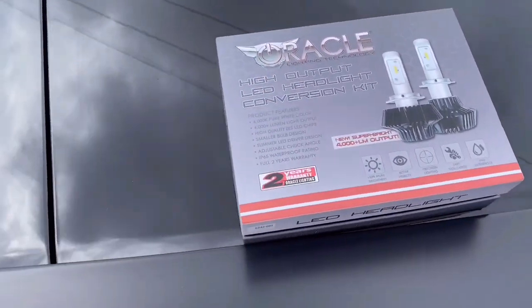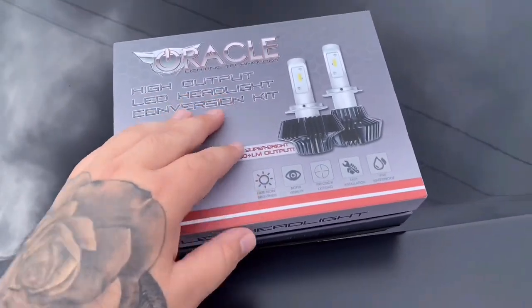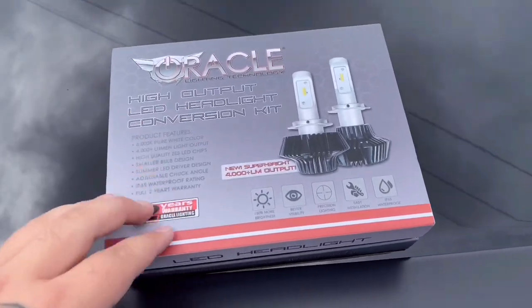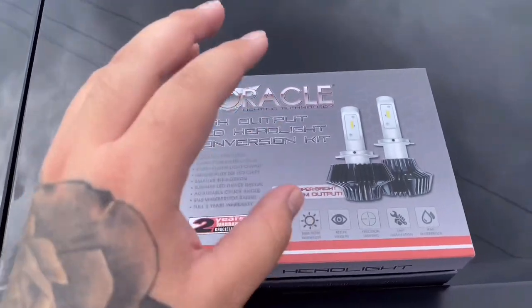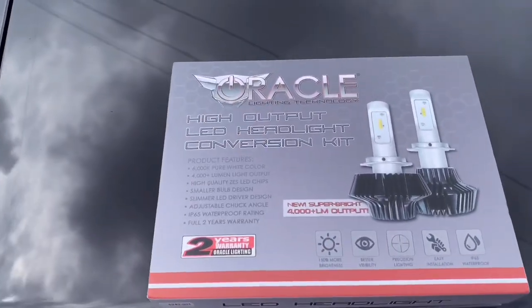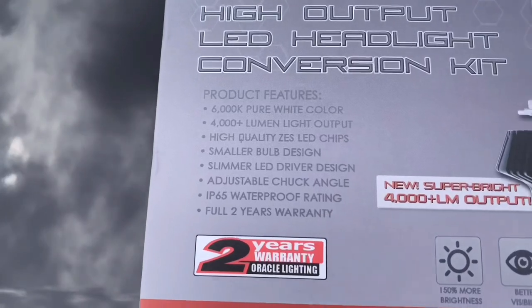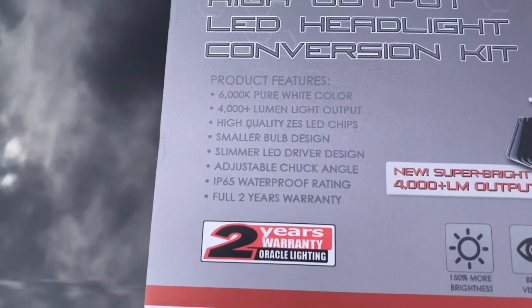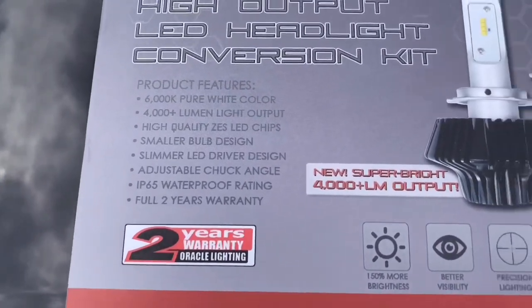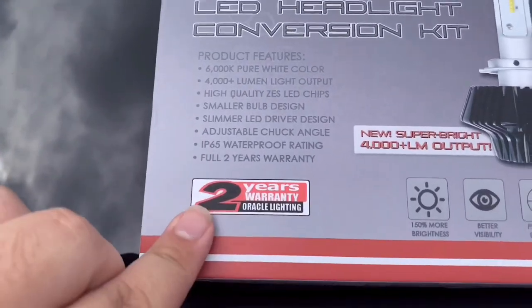This is probably one of the best companies you can order this from. I searched around online for quite some time to find the right LED headlights, and there were some cheaper ones I was looking at, but I love this car so I wanted to spend the extra money to get the best. The package features a 6000K pure white color, 4000+ lumen light output, a smaller bulb design, slimmer LED driver design, adjustable truck angle, and a full two-year warranty.